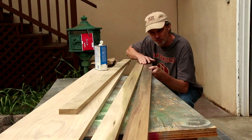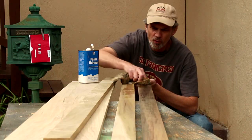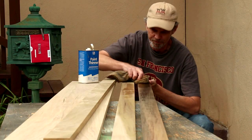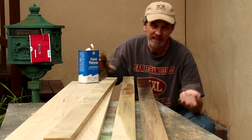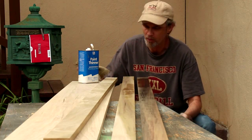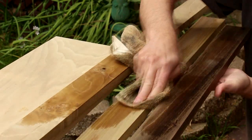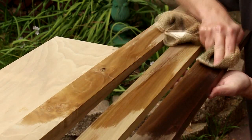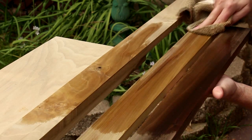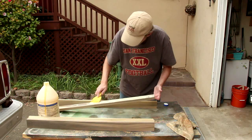I wanted to show you this beautiful wood I got for this project — Poplar. Poplar is a really inexpensive wood that usually is used for secondary surfaces, the insides of drawers and things that won't show. But if you take the time to prowl through the lumber bins, you'll be surprised at the variations in color and grain, and it can be quite beautiful. I'm going to glue these together into two turning blanks.